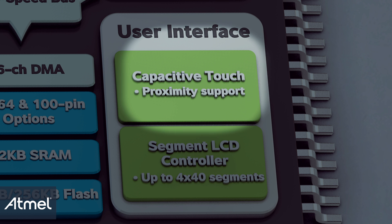The SAM4L features a hardware capacitive touch module that allows the system to wake up from a touch of a button or proximity detection. This is handled by dedicated hardware and can be configured in numerous ways, either as buttons, sliders, or wheels.